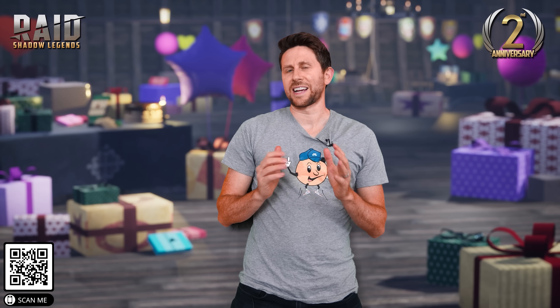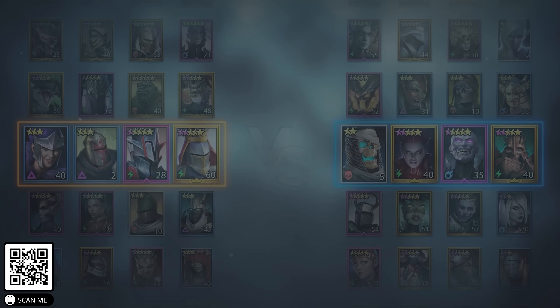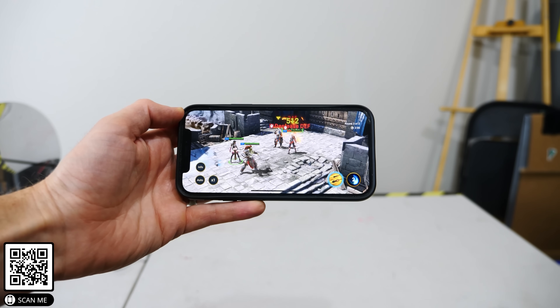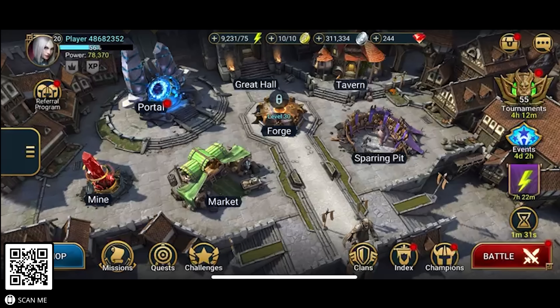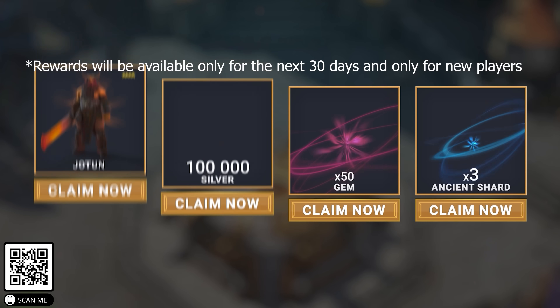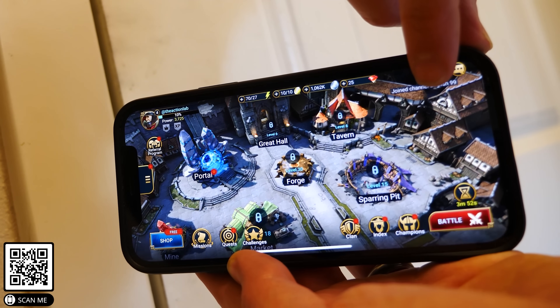I'd like to thank the sponsor for this video, Raid Shadow Legends. It's their second anniversary — six straight weeks of anniversary events and tournaments, including their first ever clan versus clan tournament. Hit the link in the description to get a free epic champion Jotun, 100,000 silver, 50 gems, and three ancient shards so you can summon ancient champions right away. Find me in the game under 'The Action Lab' and you can even join my clan. Click the link in the description or use the QR code on screen. Now let's get back to our experiment.